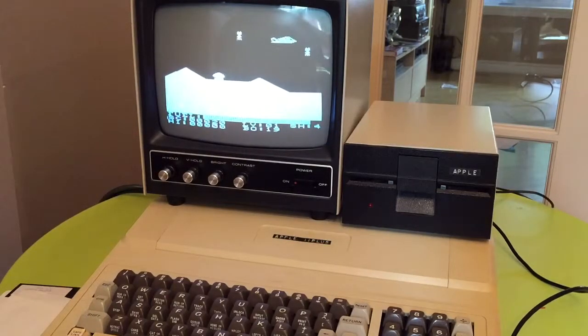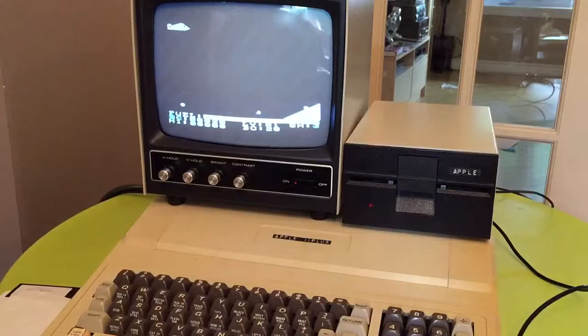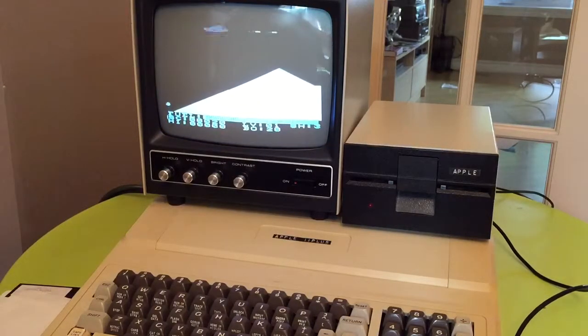It's ready to go. It's good for collectors or just for fun. This computer has 64k RAM inside.